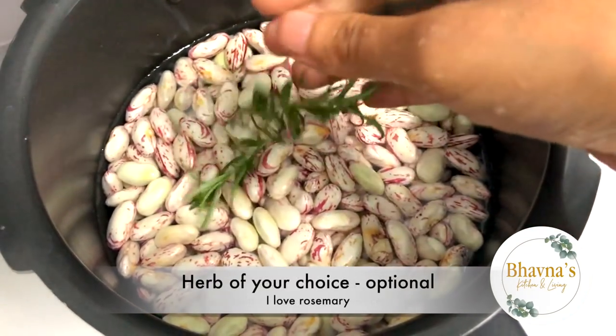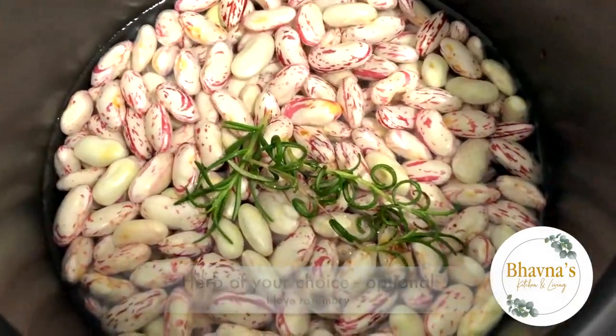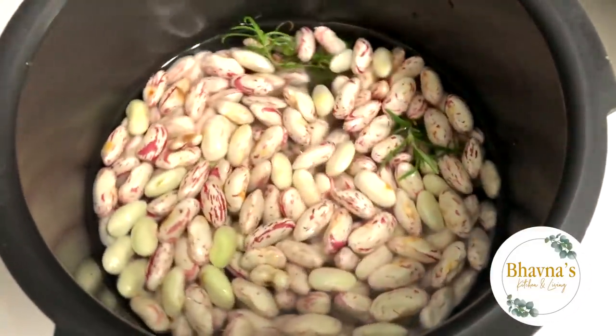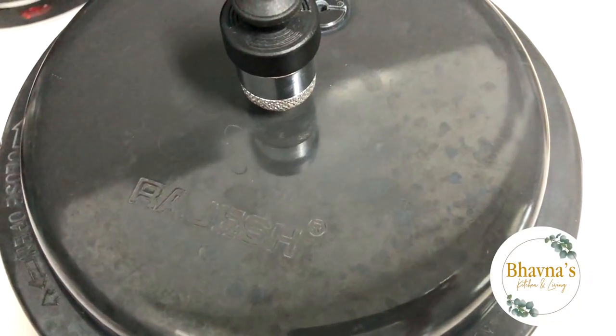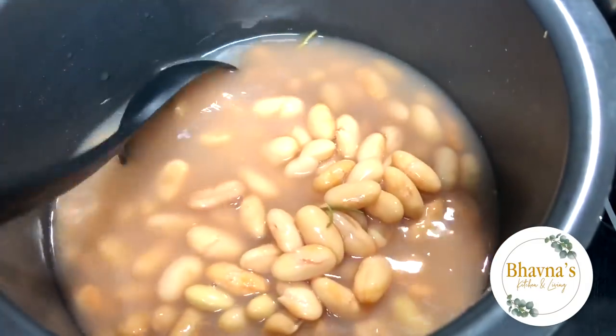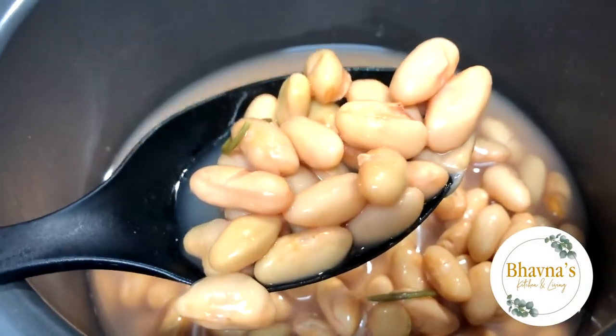If desired, herbs can be added for fragrance and flavor — I'm adding rosemary. Fresh beans take about 10 minutes in the pressure cooker. As you can see, once boiled, these cranberry beans look like pinto beans.